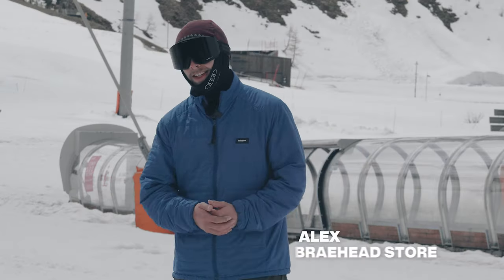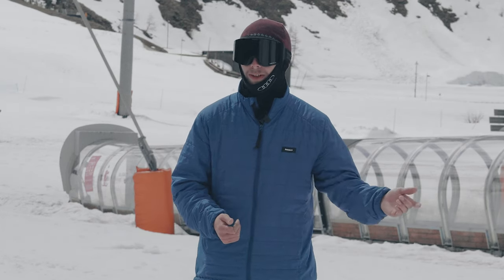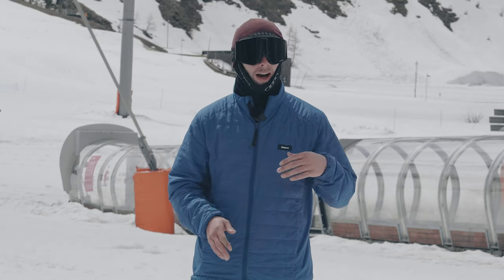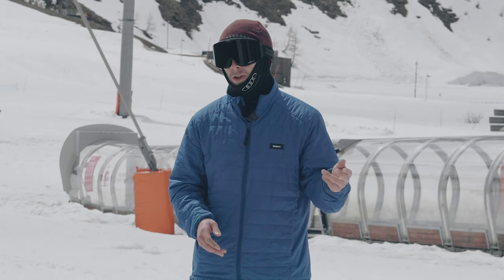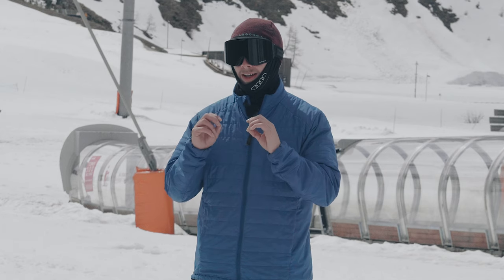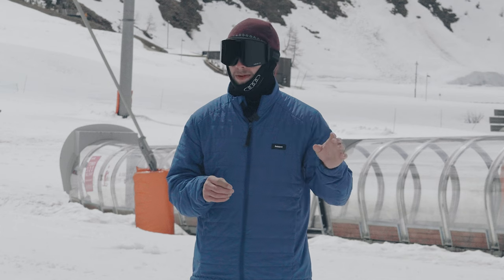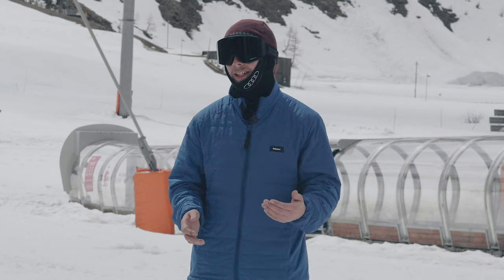I've just got off skiing the Elan Ripstick Black Edition - we had really good conditions to ski this ski on slope. It was quite firm underfoot but not icy, softening up throughout the rest of the day. I took it on a good few runs top to bottom, took it off the sides a little bit too, and I'm not going to lie, it's everything I expected from it - maybe a little bit more. It depends on the kind of person you are as to whether you like it or not. For me it was brilliant.